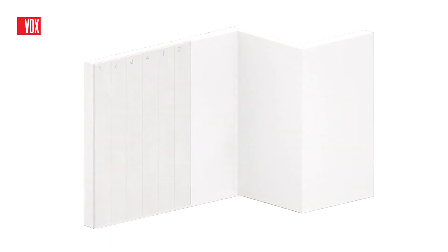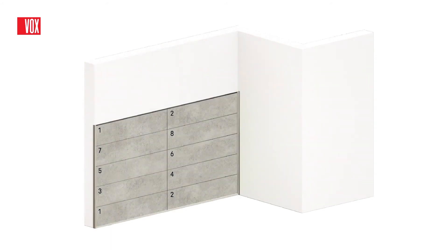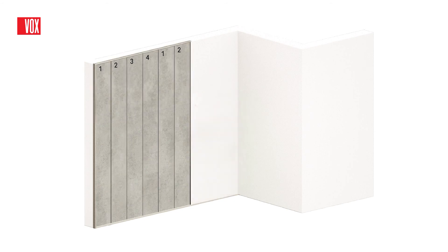Depending on the length, the panels can be mounted horizontally or vertically. Short panels should be mounted horizontally or in a running bond pattern. Long panels should be mounted vertically.